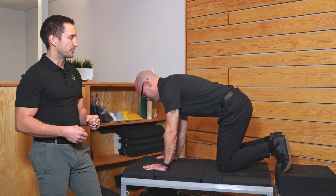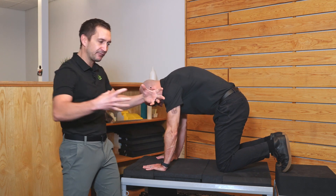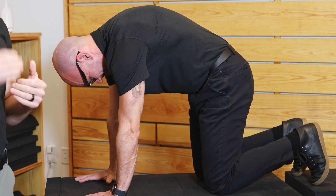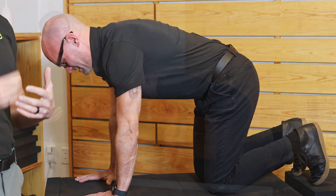Take a breath in between and then squeeze. He's bringing his belly button towards his spine, sucking everything towards the center as hard as he can, contracting that, holding it for two to three seconds, then relaxing. He's going to repeat that for two sets of ten.